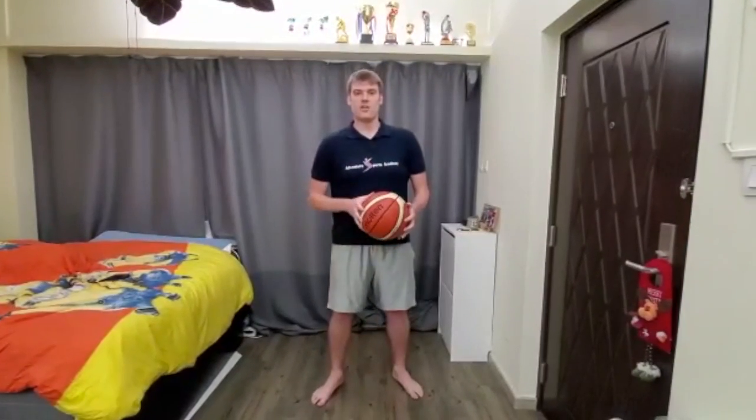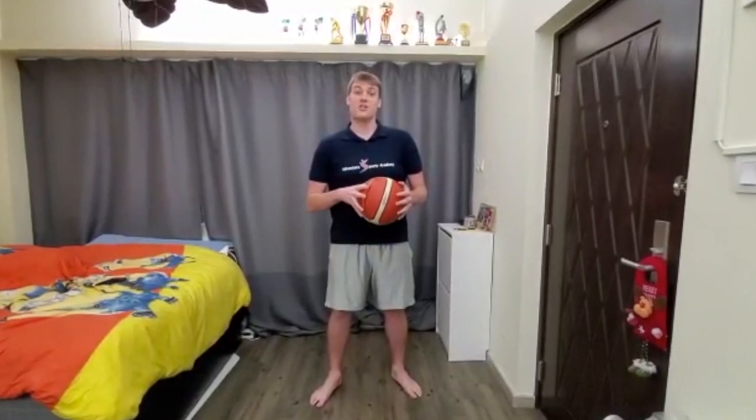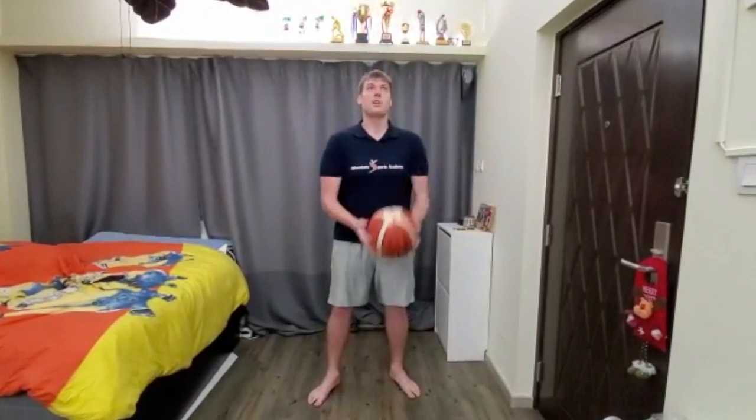Make sure it doesn't hit the floor. If it hits the floor, it's going to be very noisy — your parents and your neighbors are going to be very angry. So: up, clap, catch.